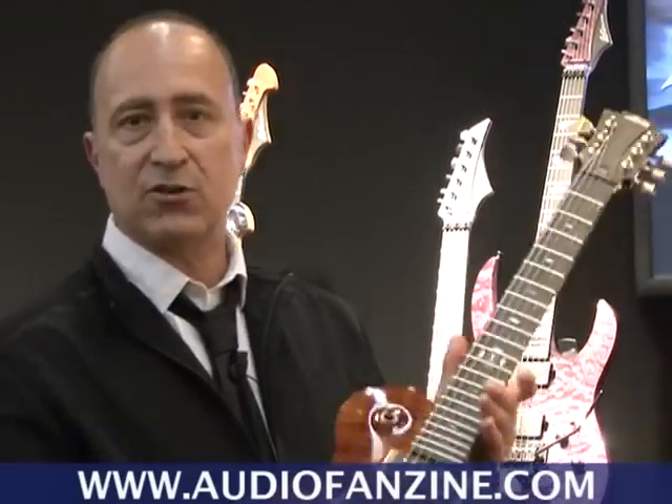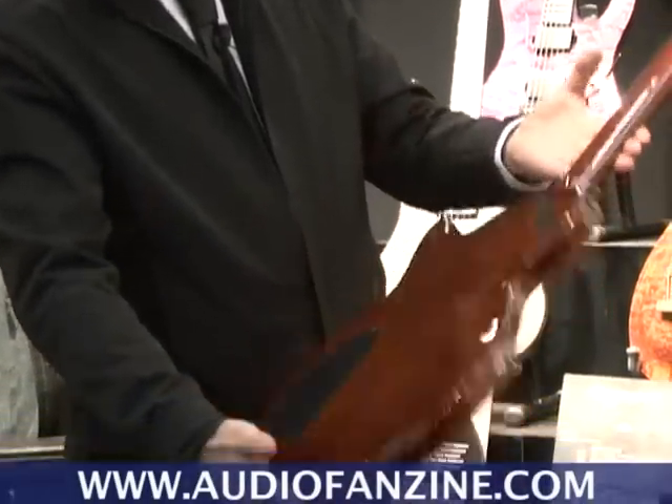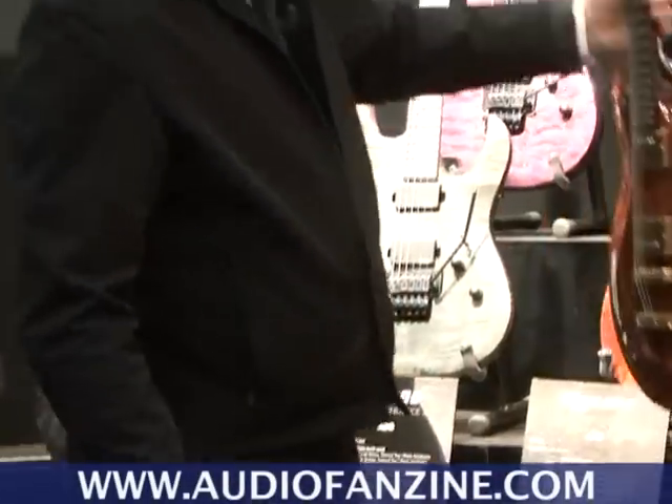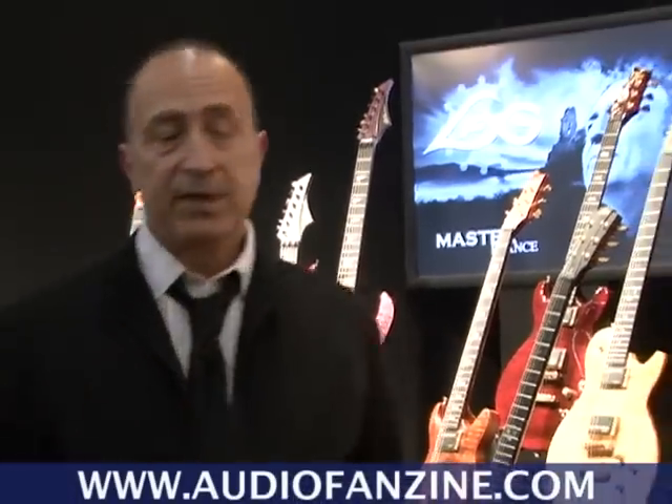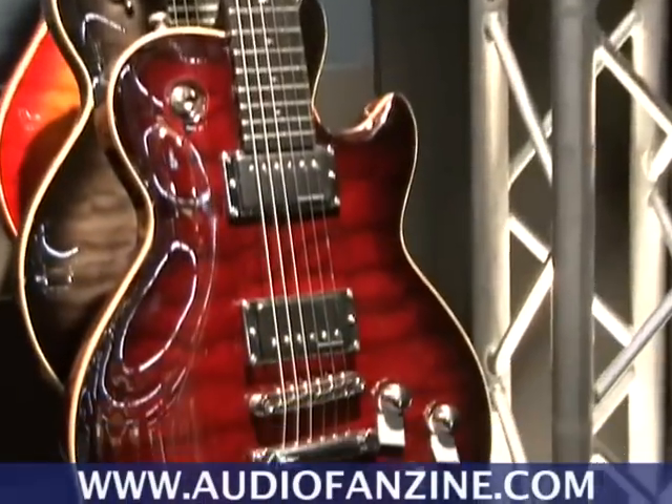Now everybody knows the Imperator, made in France — the 3000 series with all the wonderful woods and hardware. Now the range is really more complete with the 1000 Dallas, already in the shops, high quality.